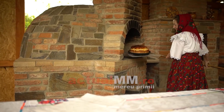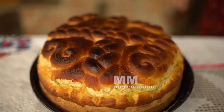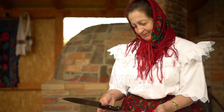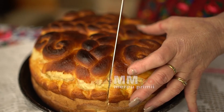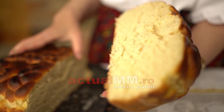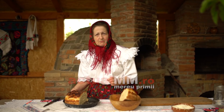Perfect! Precum vedeți, pâinea noastră a ieșit. N-am ars-o. O să tăiem o bucată să vedem dacă e coaptă. E frumoasă. Mai facem câteva și putem să mergem la biserică. Vă așteptăm la Paște în Maramureș. Vă dorim sărbători frumoase și liniște în suflet.